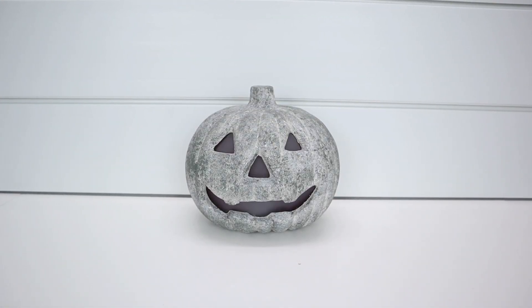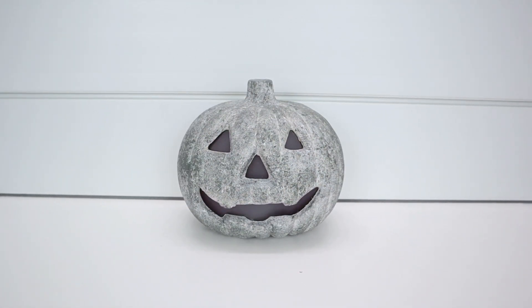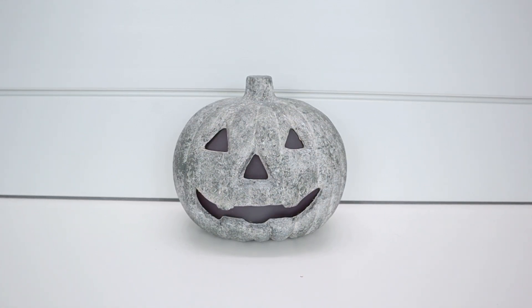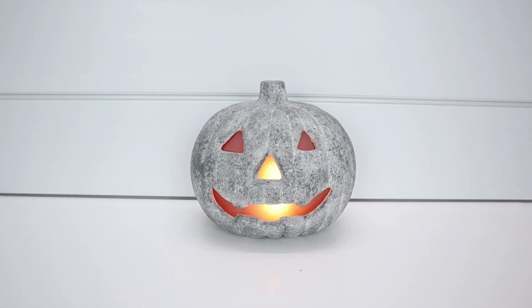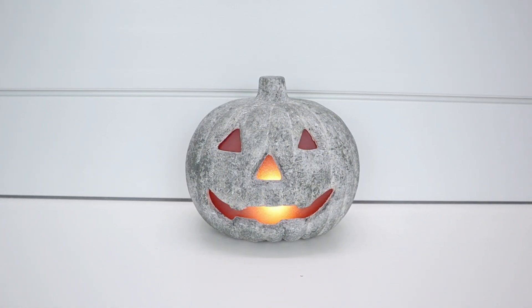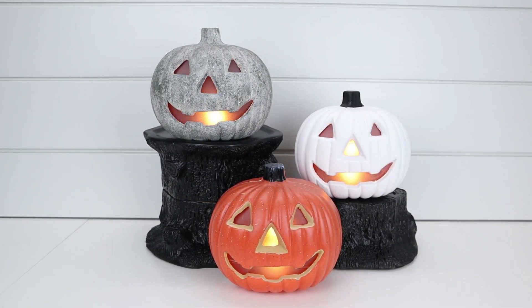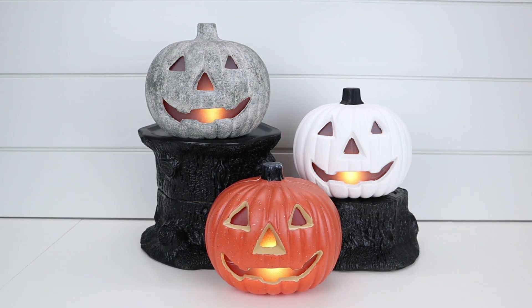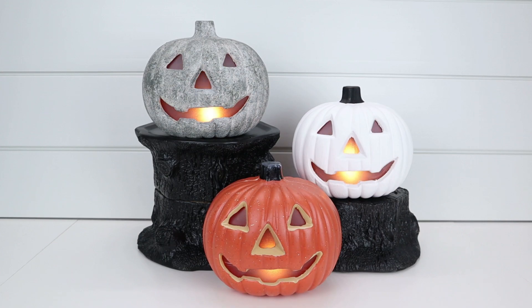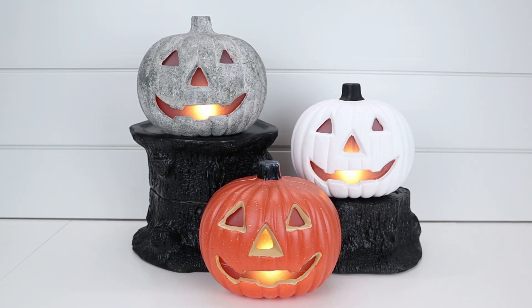You just keep playing with the different paints until you get the look you're trying to achieve. It really looks like a cement pumpkin — like the ones I've seen in stores for much more money — and I made it with craft paints I already had on hand and a five dollar Dollar Tree Plus pumpkin. It looks amazing when it's lit up. I also kept one jack-o-lantern just orange, and painted one all white with a black stem. I just think these three look great together, and I can't wait to put them on my front porch and in my living room.